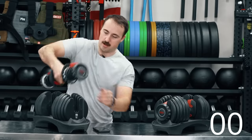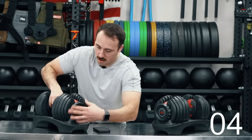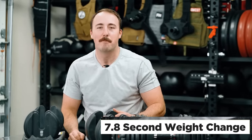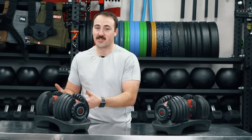I'm starting at five. I want to go all the way to 45 pounds. Let's do it. Start... Stop. 7.86 seconds. Beat that. So as you can see, extremely quick and extremely simple to change.